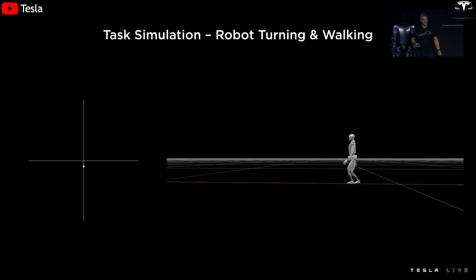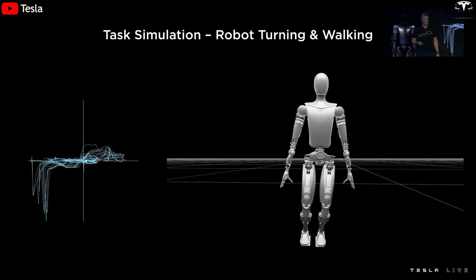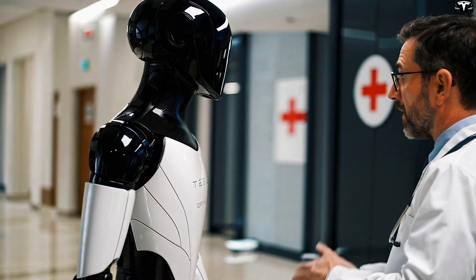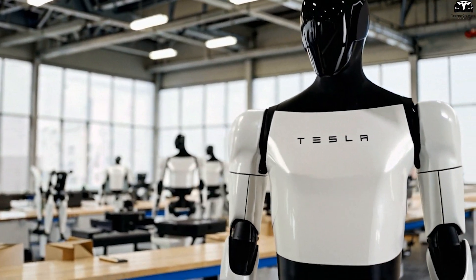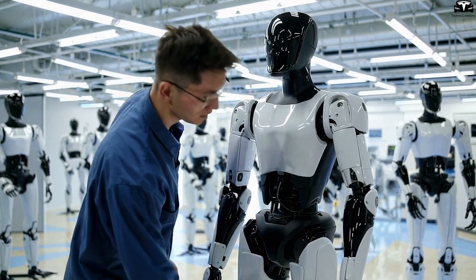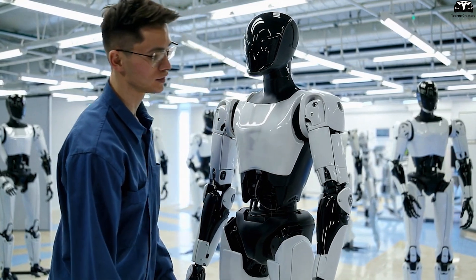Optimus Gen 3 is designed with high flexibility, enabling an expanded range of motion and increased power density, unlocking applications in various fields such as healthcare. In medical settings, the robot can assist by holding surgical tools, managing medication containers, or operating simple diagnostic devices under human supervision. This flexibility affirms Elon Musk's vision of a humanoid robot that's not only more useful than a car, but capable of handling tasks that demand extreme precision — transforming Optimus into a truly versatile assistant far beyond the narrow use cases of early prototype robots.